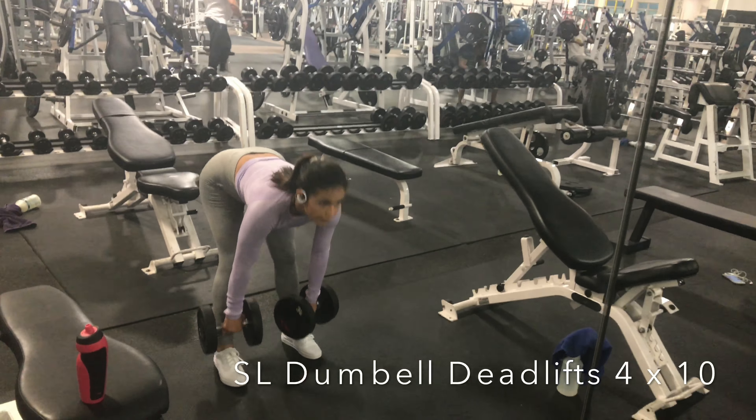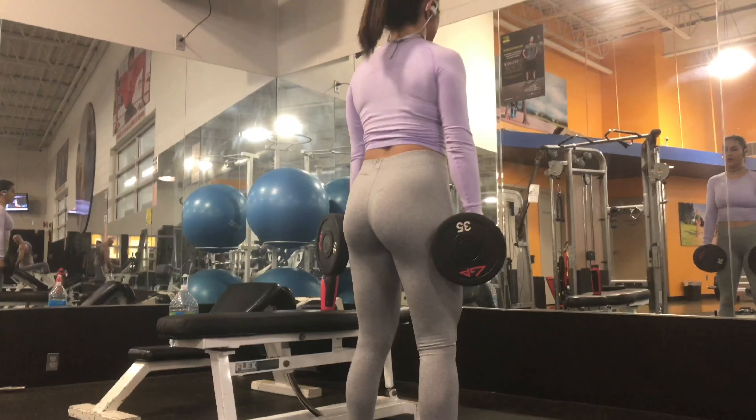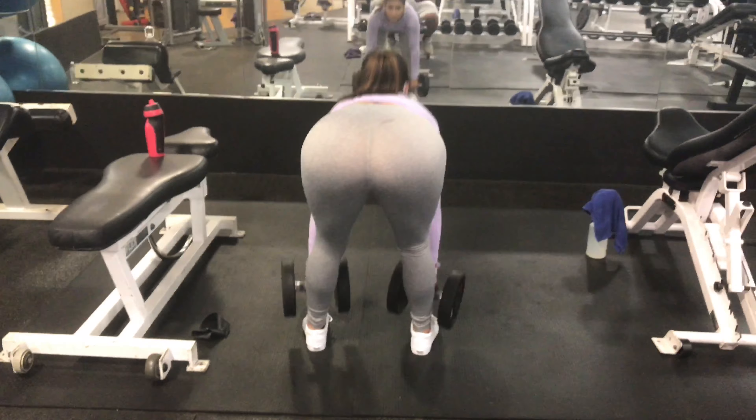Next, we're going to be doing some straight leg dumbbell deadlifts. This is pretty much the same idea as the barbell straight leg deadlifts we were doing earlier. The only difference is you have the dumbbells, and just using the dumbbells allows me to focus more on my glutes. When you get to the top, squeeze the glutes. Always keep your back straight, and remember to have a slight bend on the knees. Really relax your arms — your arms don't need to be holding any weight. Just have your fingers around the weight and put all the pressure on your butt and your hamstrings.